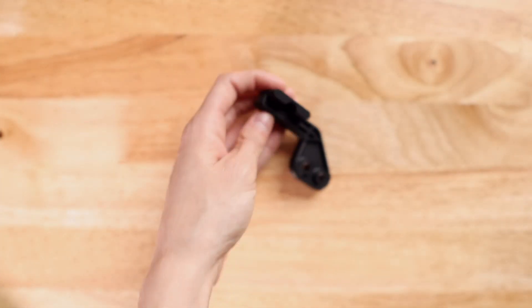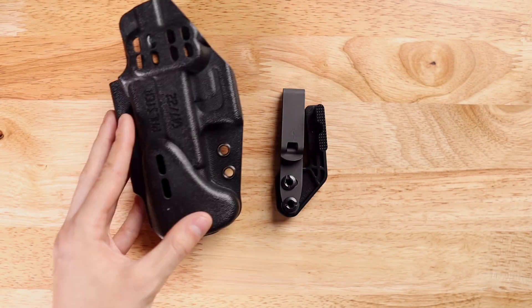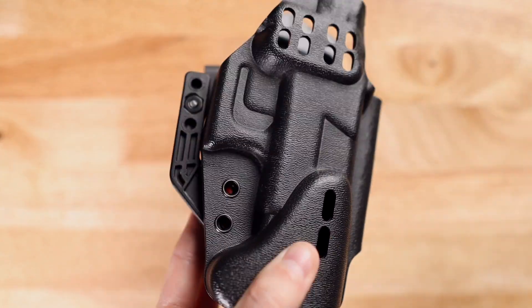Now we can move forward with assembly. We are going to do this by stacking all of the hardware separate from the holster and then attaching it to the holster.